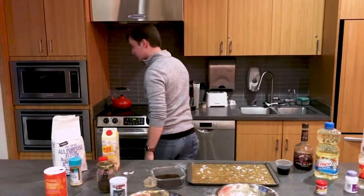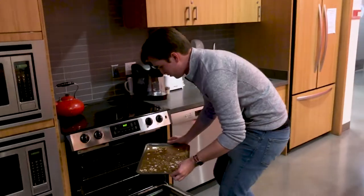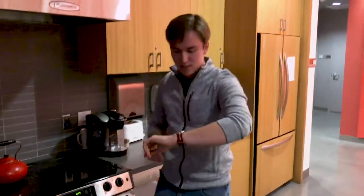I'm just going to open up the oven, which we preheated to 500 degrees. Careful not to spill — almost lost some there on the corner. Set this in on the bottom rack. Now just set your timer for about 15 to 20 minutes, come back and check on it, and I'll see you soon.